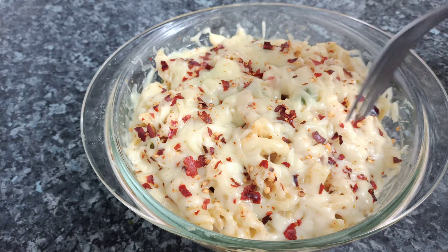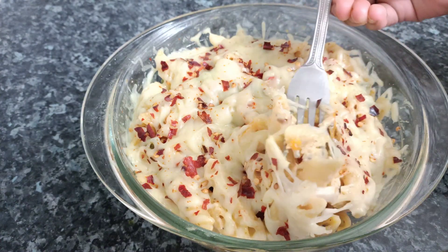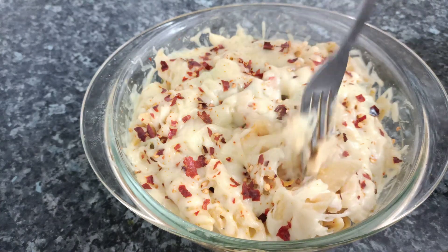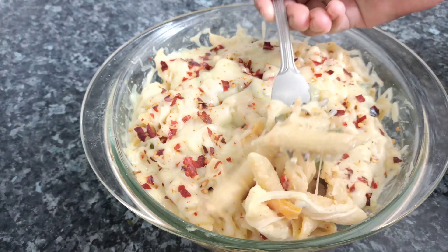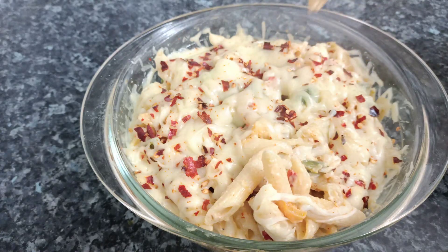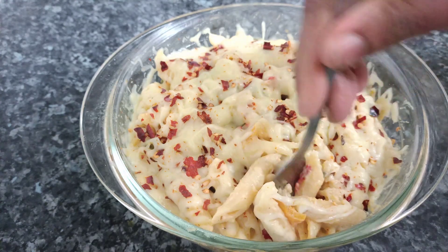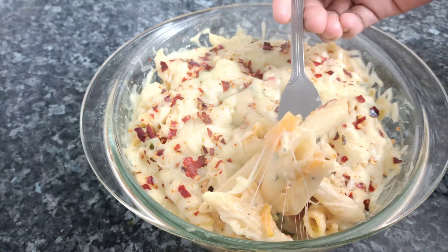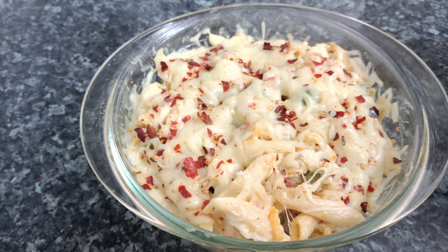Hello everyone, Assalamualaikum, welcome! Hope you are all doing well. Alhamdulillah, today I am bringing you a very easy recipe — baked pasta. For those who don't have an oven at home, I will show you how to make baked pasta in a non-stick pan without an oven.